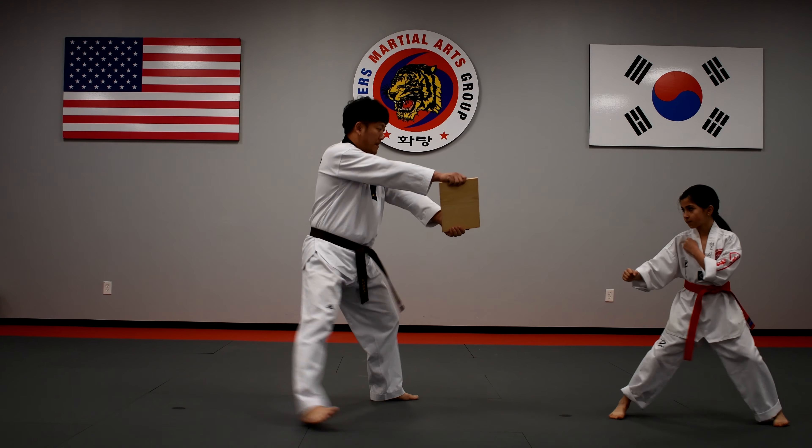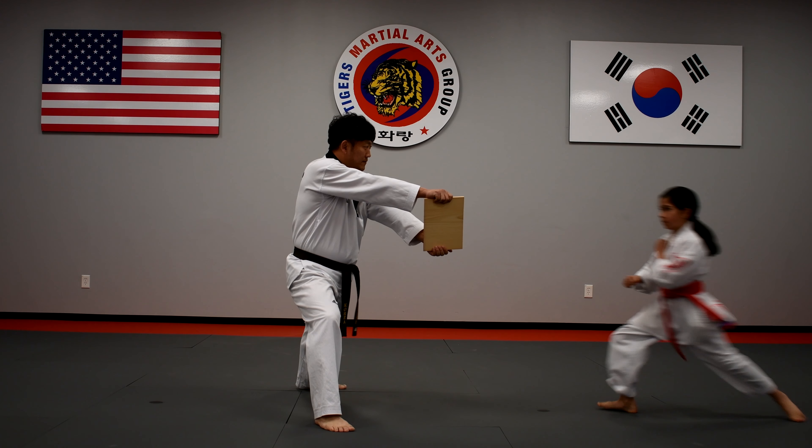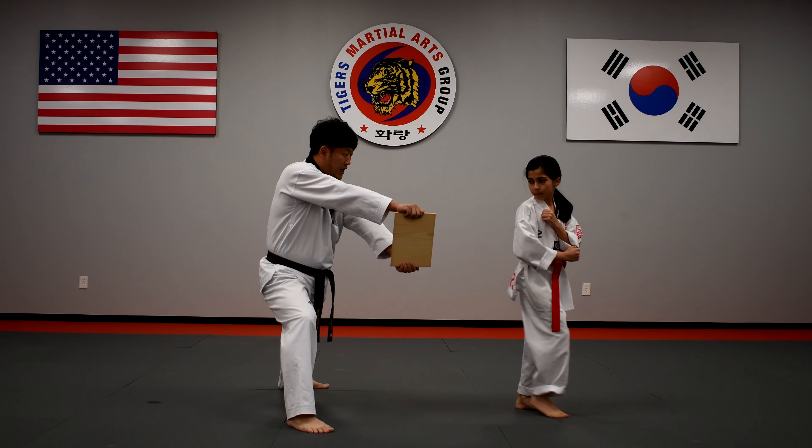Ready. One — step 4. Step 4, take the target. Set... go!